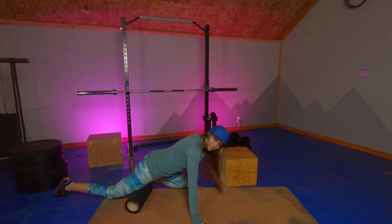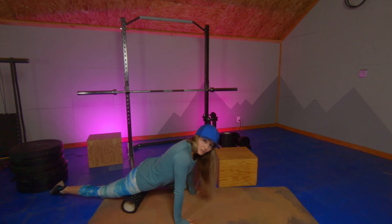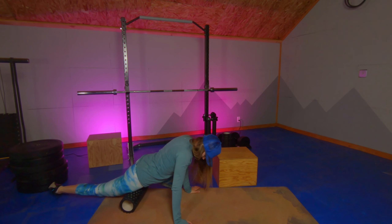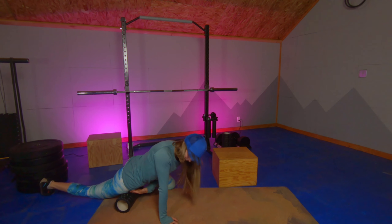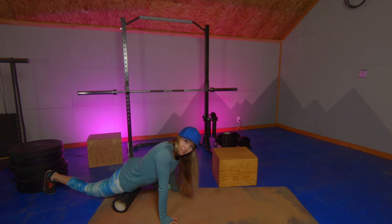Whenever you're rolling, 30 seconds to a minute is enough time. Always incorporate that rolling with some active movement afterwards to reap the most benefits. You're going to want to move backwards as you get close to the top of the thigh, and stop before you get to that dip in the front of your thigh where the nerves and blood vessels are coming closest to the top.